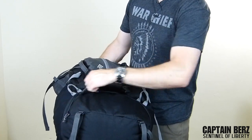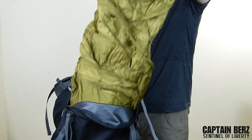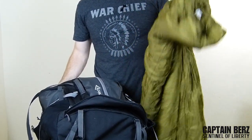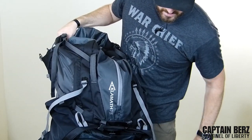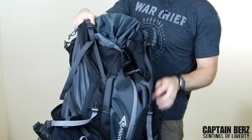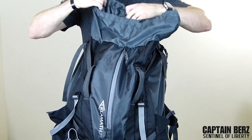To get into the sleeping bag compartment, it's basically like almost every other pack on the market — just open it up and you can access your sleeping bag. I have about a 20-degree bag in here and it fits in really easily with no problems whatsoever. It's a nice big compartment — you can fit pretty much any sleeping bag as long as you're not getting into the big heavy negative-15-degree bags.